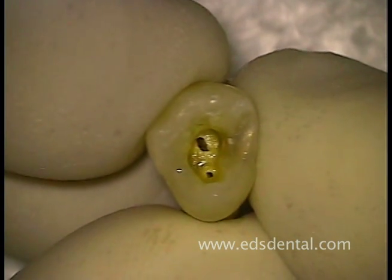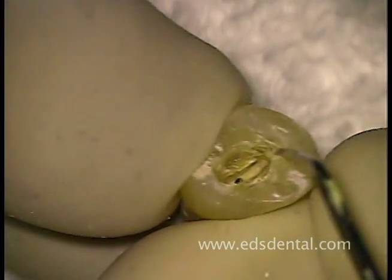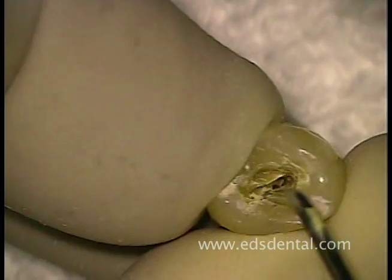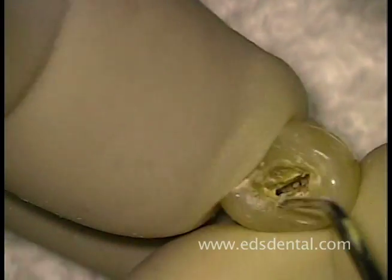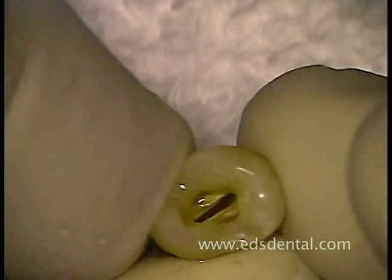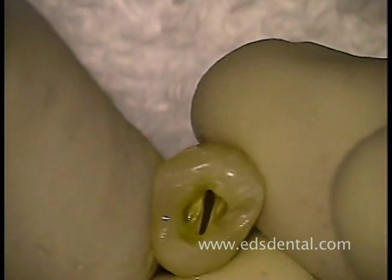Here you see an extracted bicuspid with two openings through the roof of a partially open pulpal access. After opening the access further, you see the oval shape of the canal with the buccal-lingual width as the major diameter. After irrigation with sodium hypochlorite, you can clearly see the oval borders of the pulp chamber.